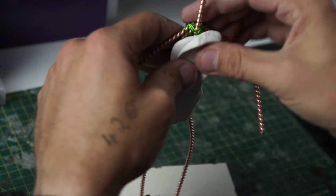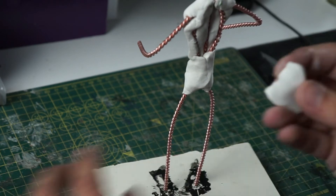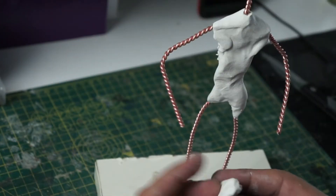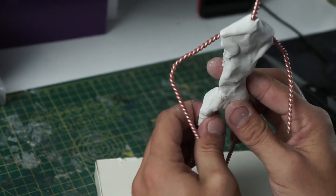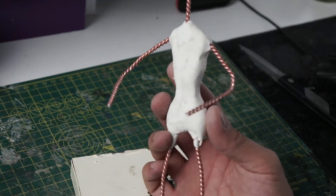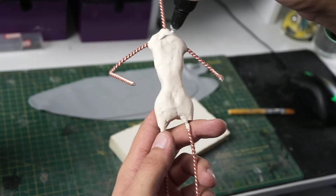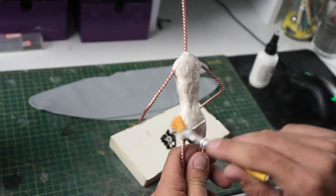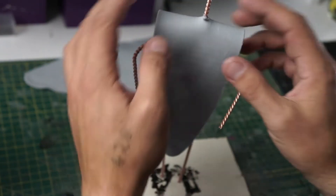For this I'm using Super Sculpey original just to bulk out the body a little bit, and then we're going to be moving on to Cosclay soft for the actual main sculpt. I'm just literally working it in, trying to get the rough skeletal shape, getting a little bit of the hip area on just to build up the hips. Then we're going to just whack that in the oven. Right, after she's been baked, we're going to get some liquid clay and paint that all over the body to make sure the Cosclay gets a nice adhesion when it goes in the oven later.